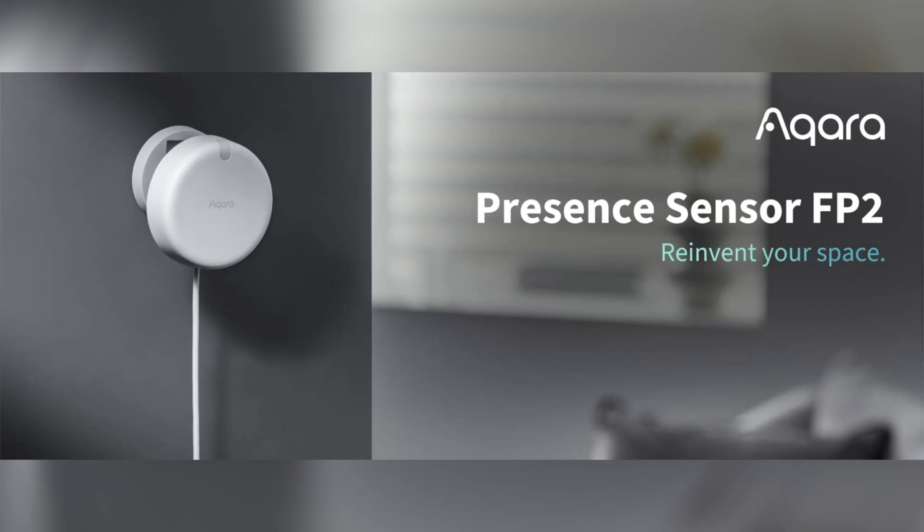But you can also use these for automations. For example, you could put one on your dining room table to detect if someone sits down or sets something down on the table for a meal and then turn on your dining room lights at dinner time. And last but not least, the game changer for smart home automations, the Aqara FP2 presence sensor.